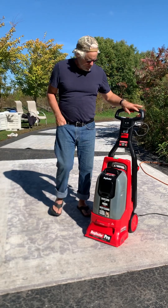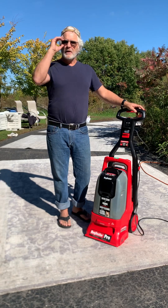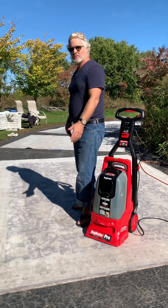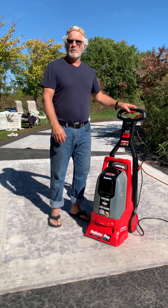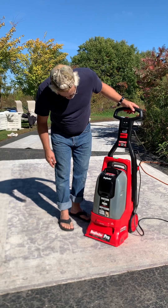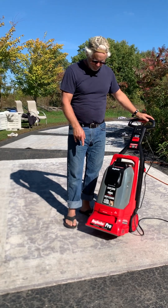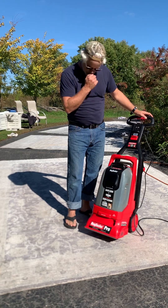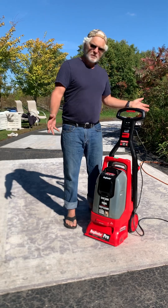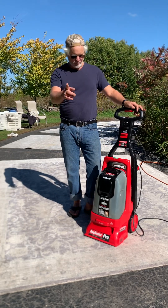This is a review of the Rug Doctor Pro. I rented it from my local Menards this morning to do some area rugs — I've got seven or eight, all about eight by ten or nine by ten. At my Menards in southeast Wisconsin you can rent one of two models; this is the stronger, bigger one. It was about 40 bucks for 24 hours, and the next 24 hours is still 40 bucks.